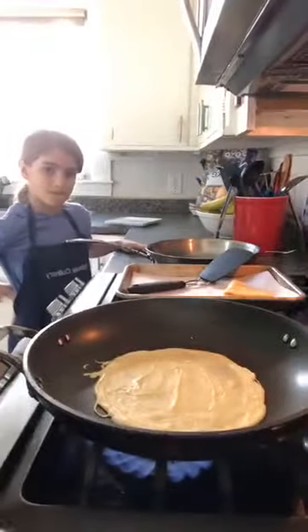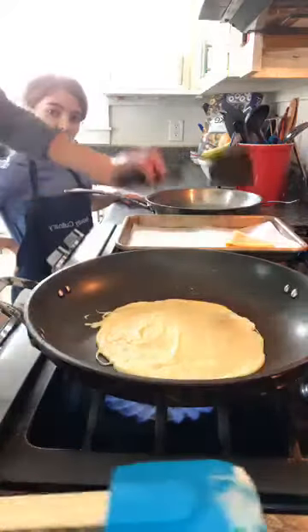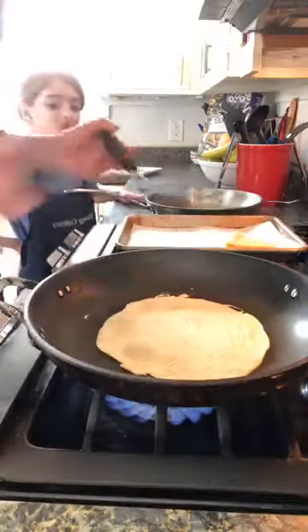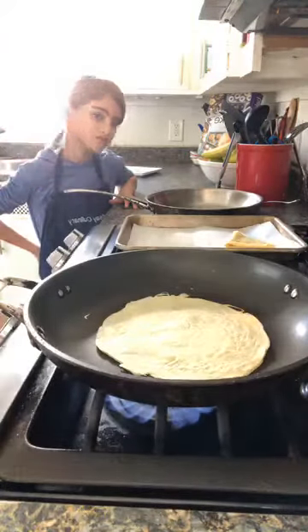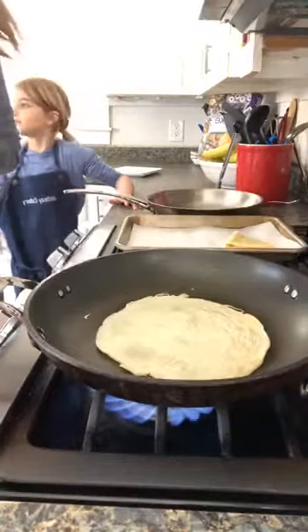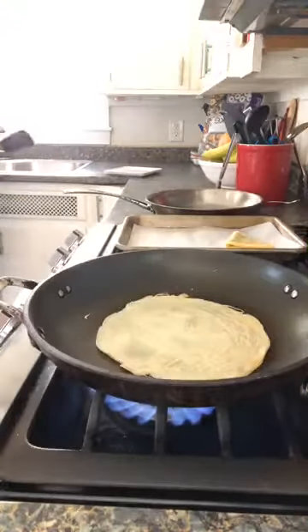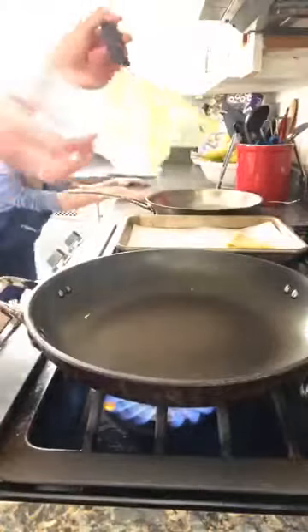That's just cooking away, and now I'll use my spatula to peek under it and then flip it. It won't be super brown, but it might be a little golden on that first flip. We're adjusting the lighting so you can see the pan better — we're not a professional setup obviously.